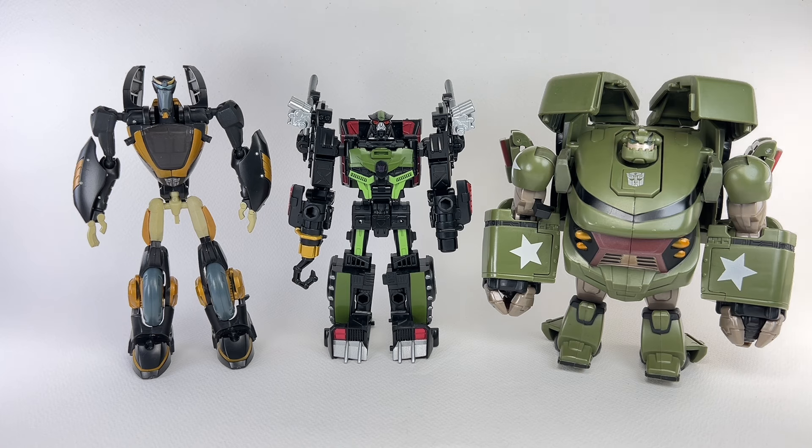Head to toe, the figure stands at about 13.5 centimeters tall, or about 5.3 inches tall. Here he is with some vintage figures from the Transformers Animated line — Voyager-class Bulkhead and Deluxe-class Prowl. Does he fit into this toy line? Well, with Bulkhead, sure. But with Prowl, we all know that on the show he was way taller than Prowl, so it'll take a lot of imagination to make him fit with this toy line.